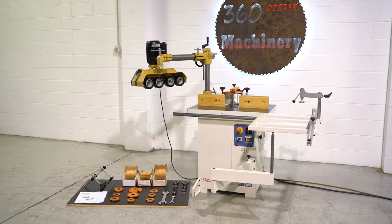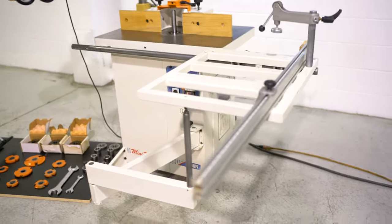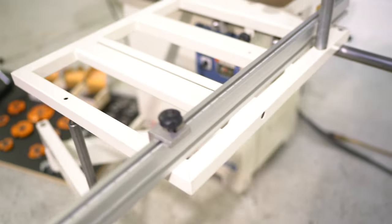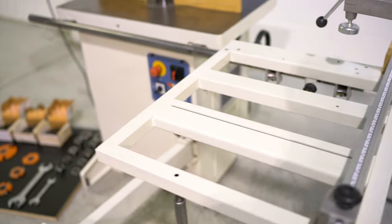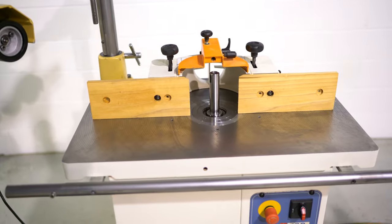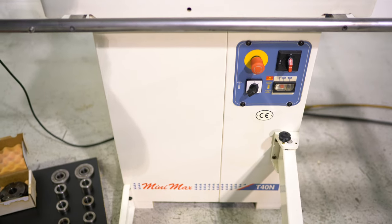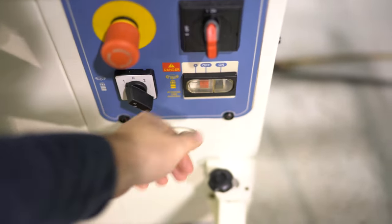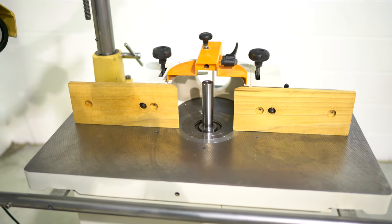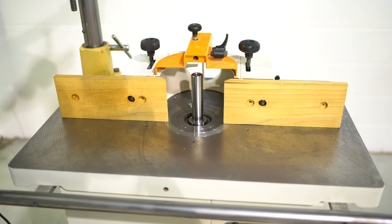This is a Minimax T40N, 4.8 horsepower, 220 volt single phase motor, sliding table. Overall this unit is in excellent plus condition — single owner, single user. You can just tell it is in top condition. It does have forward and reverse, with an inch and a quarter spindle. There is less than a thousandth runout in that spindle. It's dead quiet and is also capable of 1,700 to 9,000 RPM.